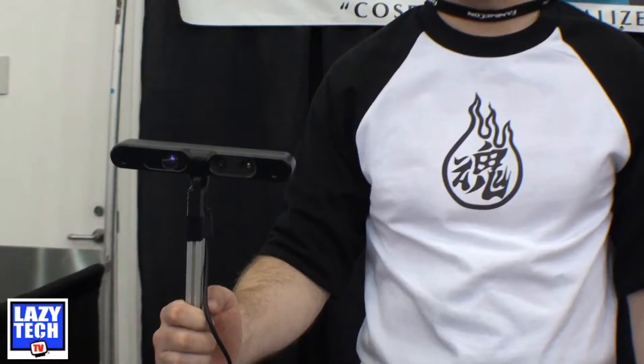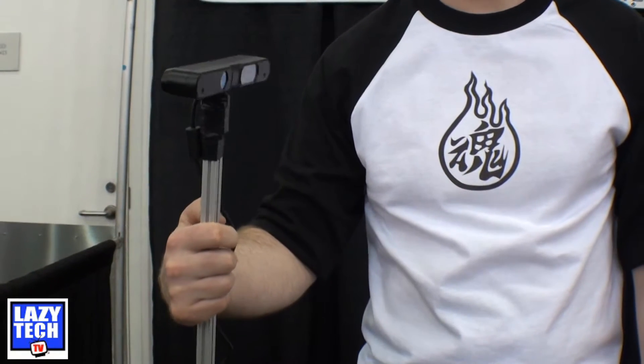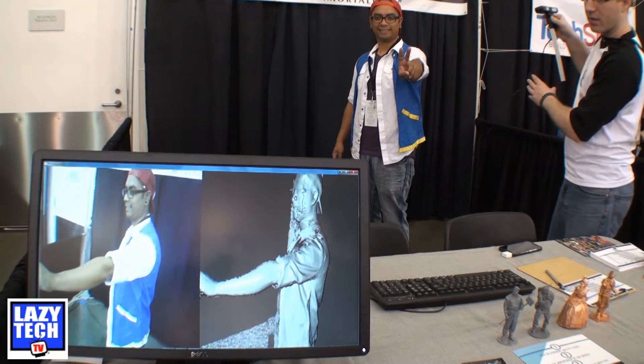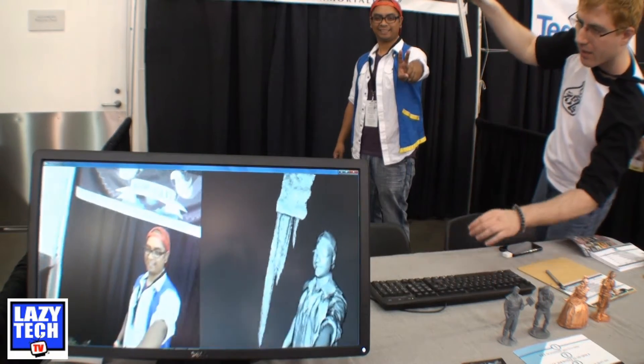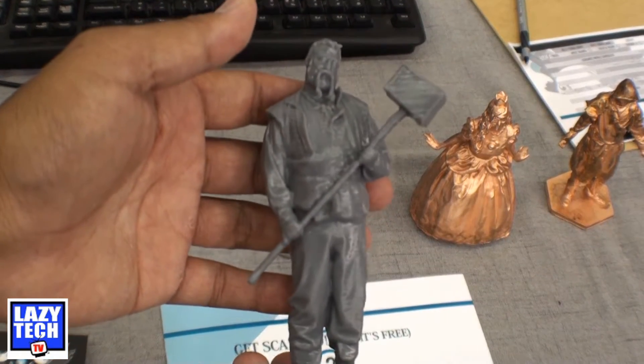They use PrimeSense technology, which is actually the same tech used in the Xbox 360 Kinect. They have the sensor connected to a Windows 7 machine and a program called ReconstructMe. After two minutes of standing still, you get a 3D image of what you look like.